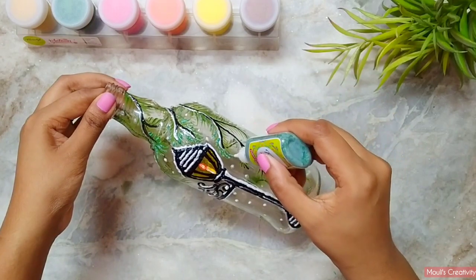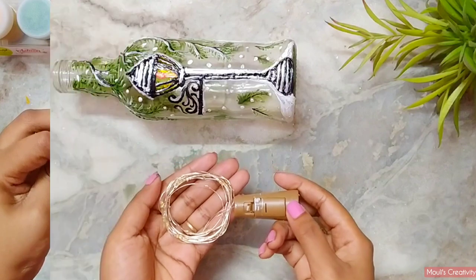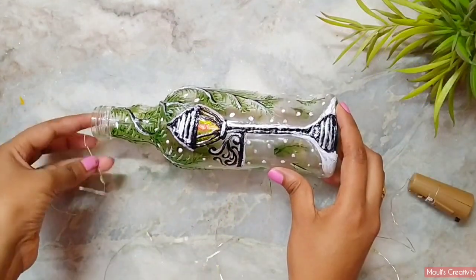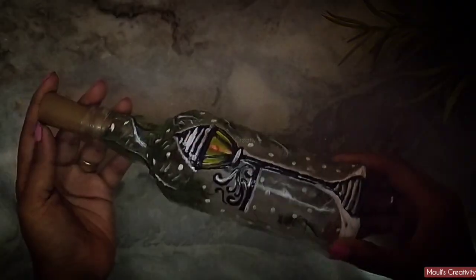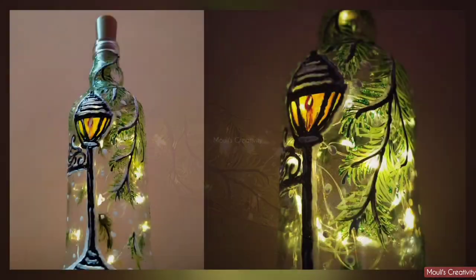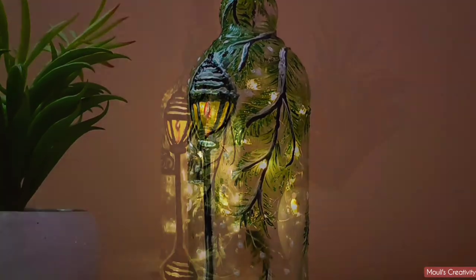This is ready now — leave it for drying for at least two hours. I am using a cork LED light to turn it into a bottle lamp. You will find this at any online site or any electronics shop. Wow, this is really looking so mystically beautiful! Now decorate your home with this, or gift it to someone you love. Thanks for watching.